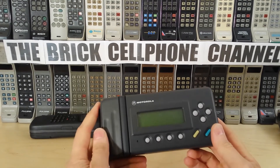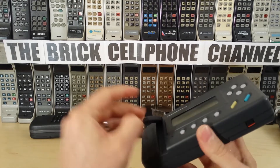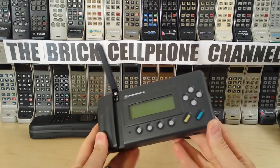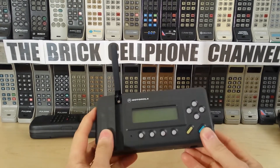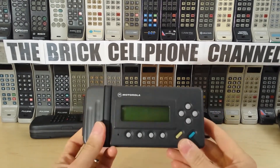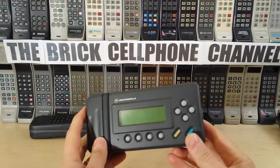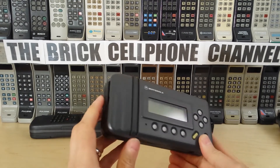It's got a nice little pop-out antenna, and that's pretty much all I have to say about this. It's a shame I can't fire it up, but it's worth making a quick video about because I don't think you see many of these around these days — certainly I never saw one of these back in the day.